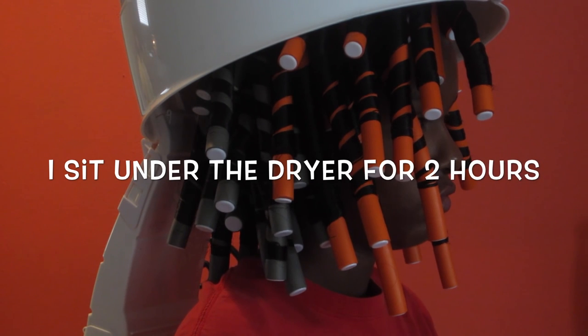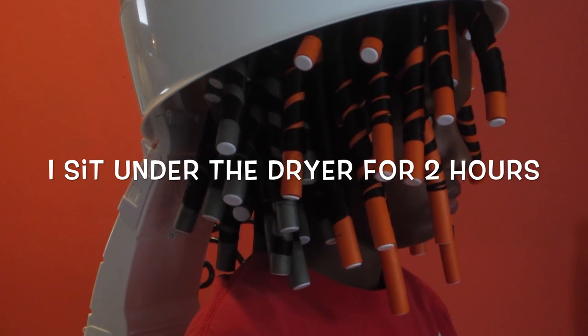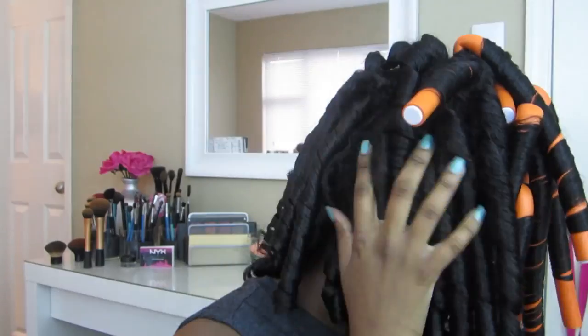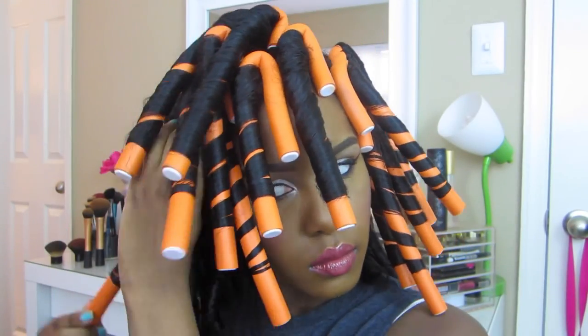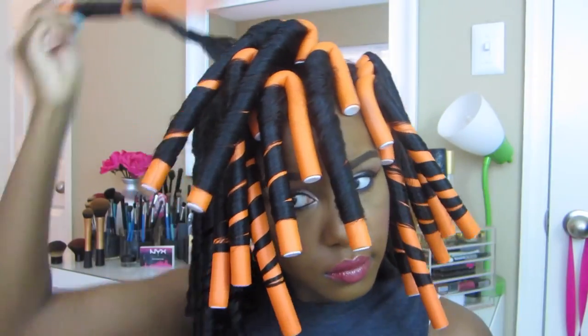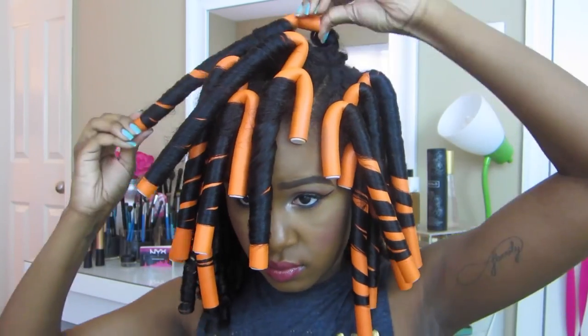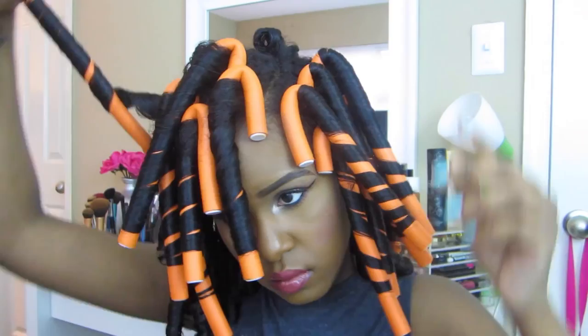Now I'm going to sit under this hot dryer for about two hours. Okay, now for the takedown — I've already taken down the back for the sake of time. I'm just going to unravel the curls in the opposite direction that I curled them, basically twisting them around the curl as they unravel out.